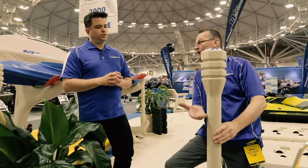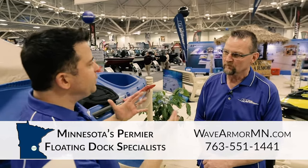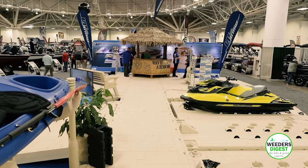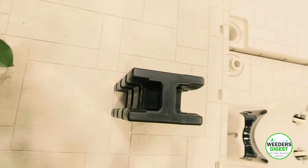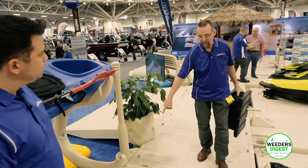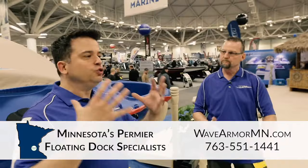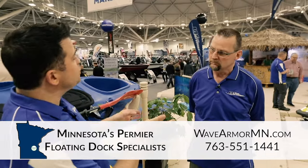Looking at this nice stretch of dock, what really impresses me about the WaveArmor dock is there's no visible fasteners and no attachment points — that's exactly how it looks in the water. What holds the product together is the H-beam construction. As you can see on the top, there are nutserts for putting the fasteners directly in. Each one takes a 50-inch H-beam installed inside to keep the sections together, using six fasteners — two in each end and two in the dead center. You can literally put a dock system together exactly how you want, seamlessly.